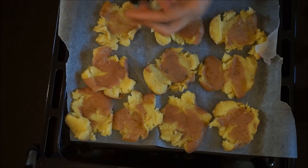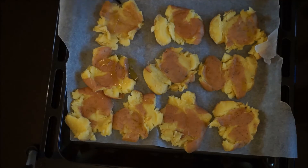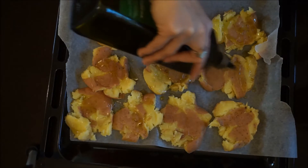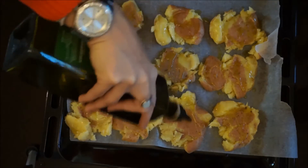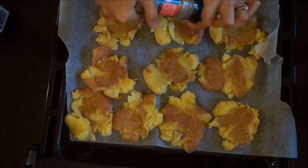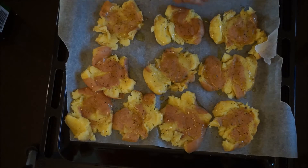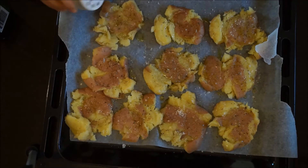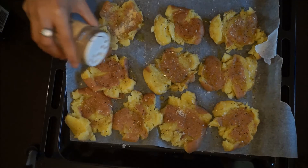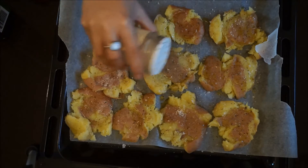Now get some good olive oil and generously put some on top. Don't be shy — you could also use some butter if you wanted to. Add some pepper, some salt — generously. I love to add some garlic powder as well. You could use some paprika, some cumin — it depends on your taste.